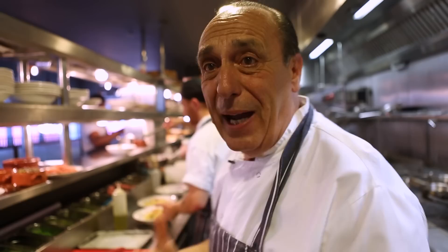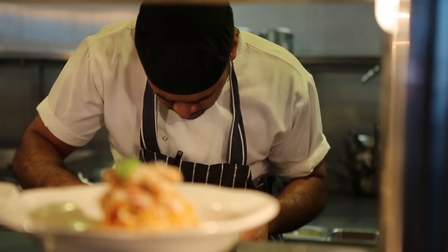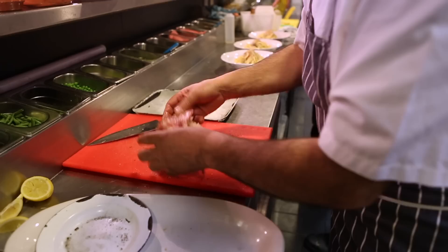Here I am in Gem Italians with all my chefs, my fantastic people, cooking a fantastic dish. Chicken — ask your butcher. Salt and pepper, mix it, mix it, make sure it's well seasoned.